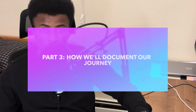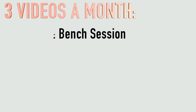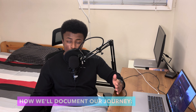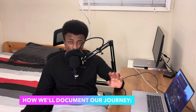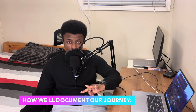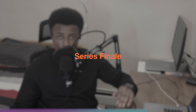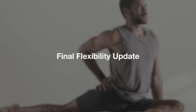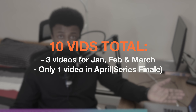Part three: documenting the journey. We'll post three videos every month — one bench session, one deadlift session, and one squat session. The last video of each month will also include a flexibility update showing progress on the five major stretches. In April, instead of three videos, there will be one finale video featuring all three lifts in the same day plus a final flexibility update. In total, there will be 10 videos.